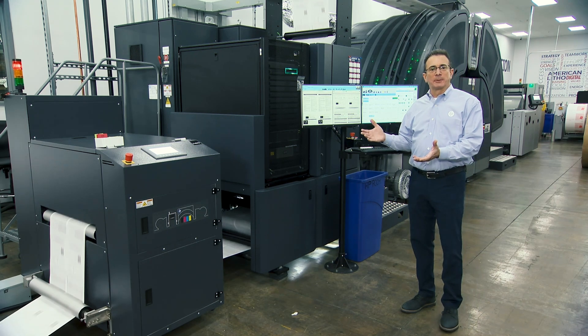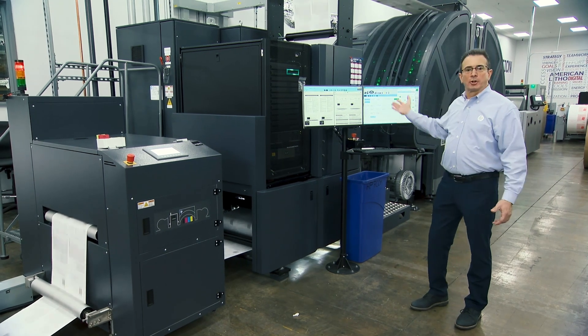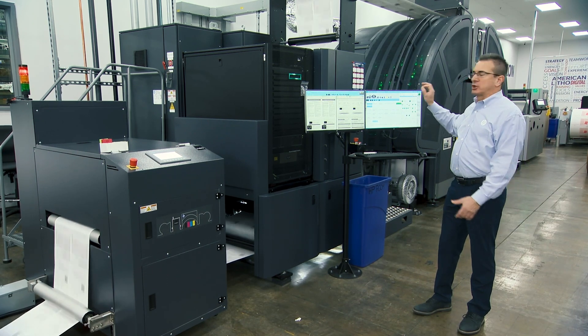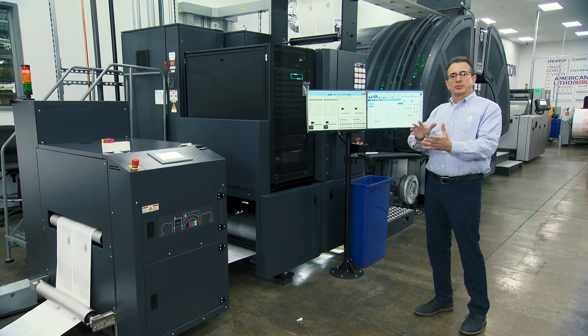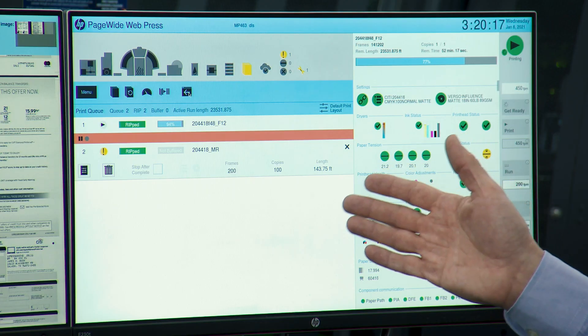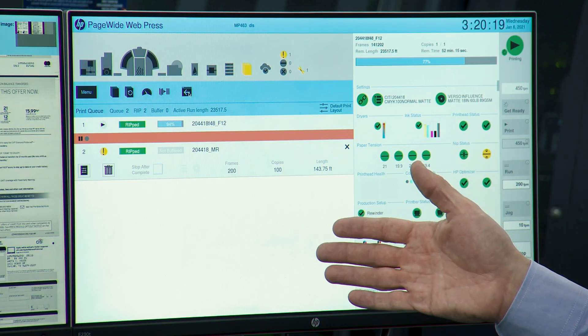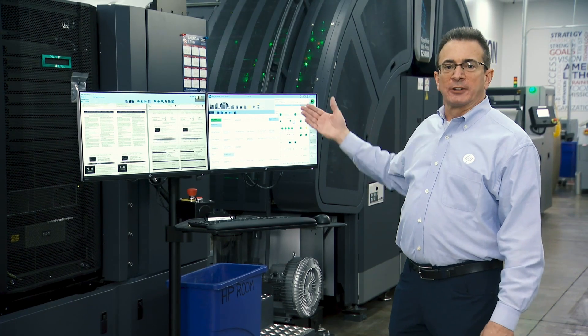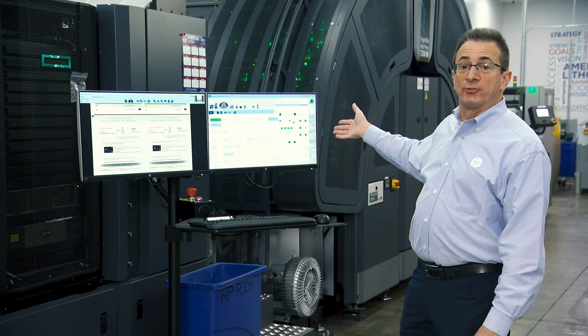Here we are at the operator console — this is how you control the press. We have a graphical user interface, all touchscreen controlled. You can control the press from here, or use the remote workstation that you can put down by your finishing line. The touchscreen GUI tells the operator everything going on with the press. Right now it's running at 450 feet a minute in performance mode.